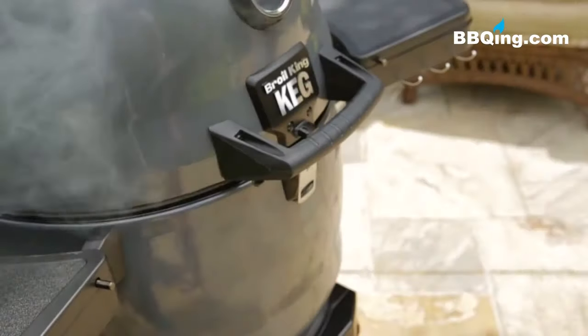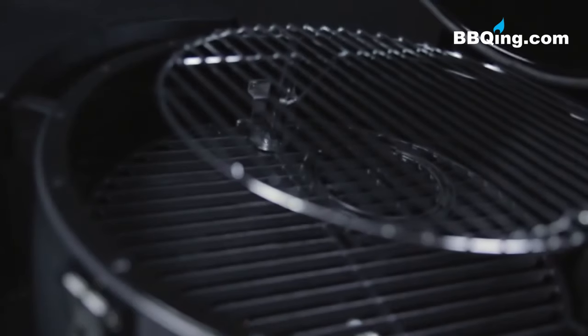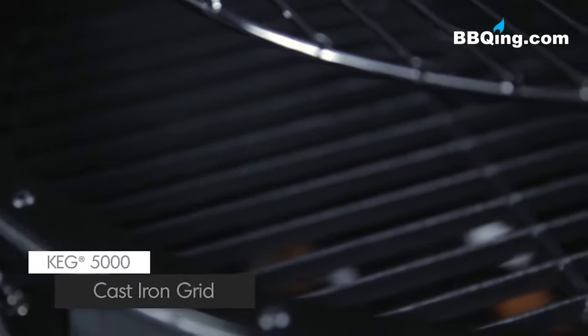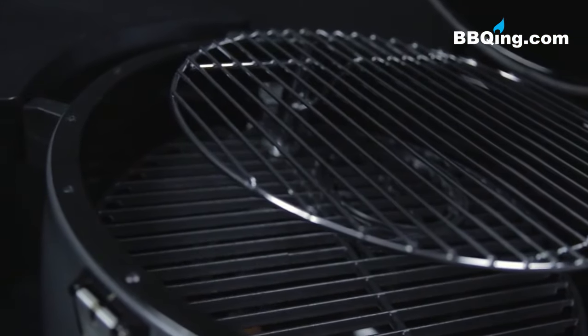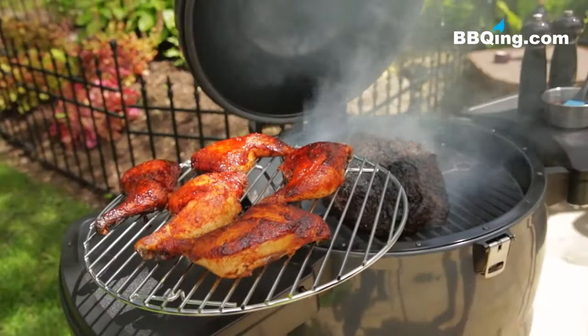When you open the lid you will notice a high performance lid seal designed to keep the heat from escaping and maintain ideal cooking conditions. You will also notice the removable and adjustable upper and lower cooking grids. They're designed to allow you to cook more food on the grill and expand your cooking possibilities. The lower grid is made of heavy duty cast iron which is the best for retaining heat and adding steakhouse style sear marks to your food. The top grid is made of top quality chrome plated steel. It rotates out of the way so you can access the bottom grid and it almost doubles your cooking surface.